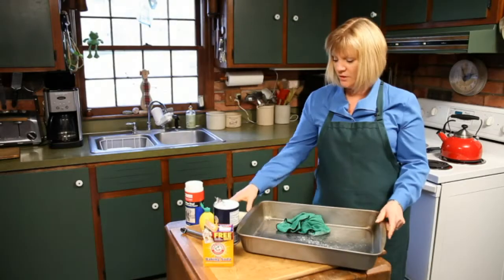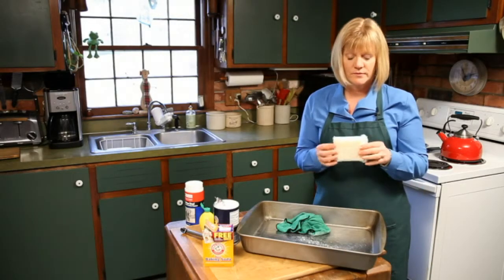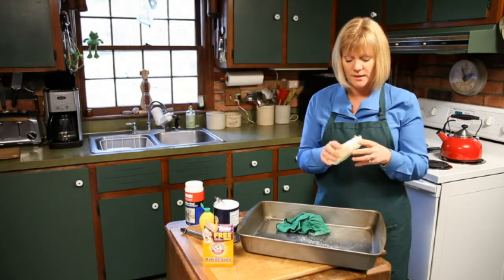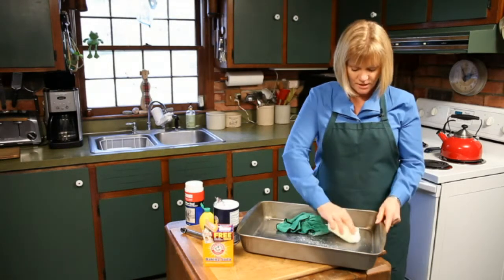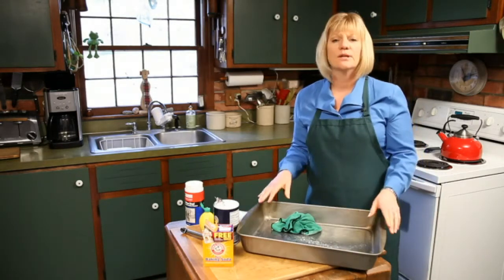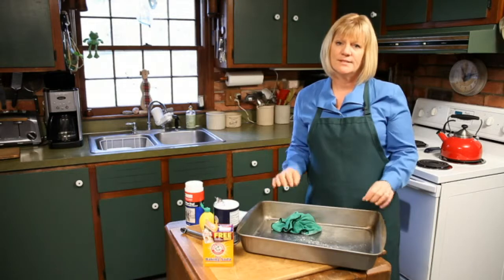If those three things don't work, you can always go to something that's more aggressive. This is not anything harsh that will scratch your cake pan — it's a gentle sponge and you can go over the cake pan with that as well. Four simple things you can give a try to. My name is Leslie Reichert, The Cleaning Coach, and I wish you happy cleaning.